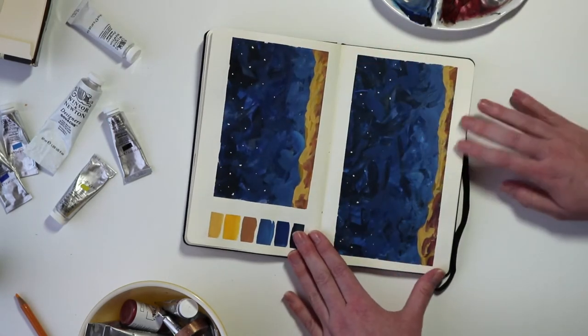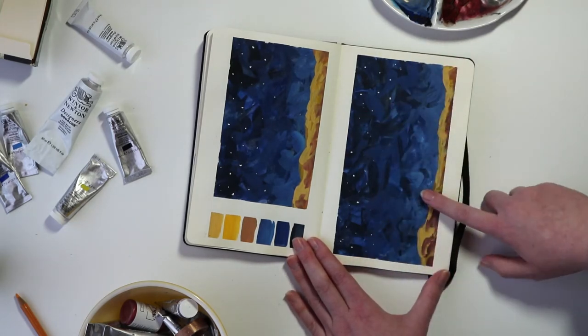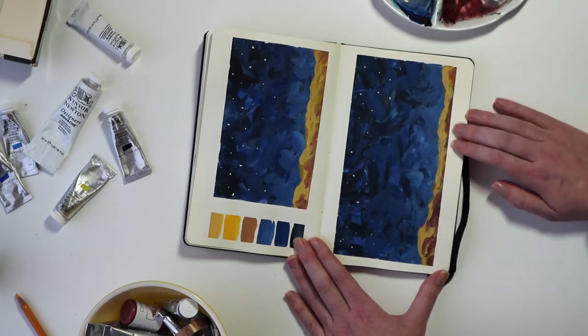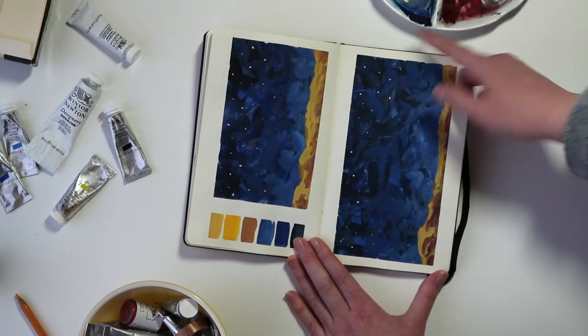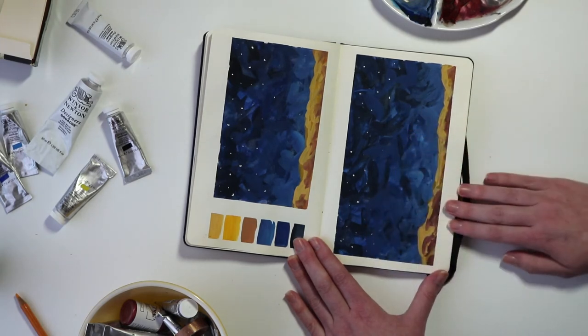I think I had a bit more success with a night sky with this one. I was really honing in on the texture I like to use to build up the sky and also the landscape as well. You can see a lot of textured strokes built up in different shades that are pretty similar.